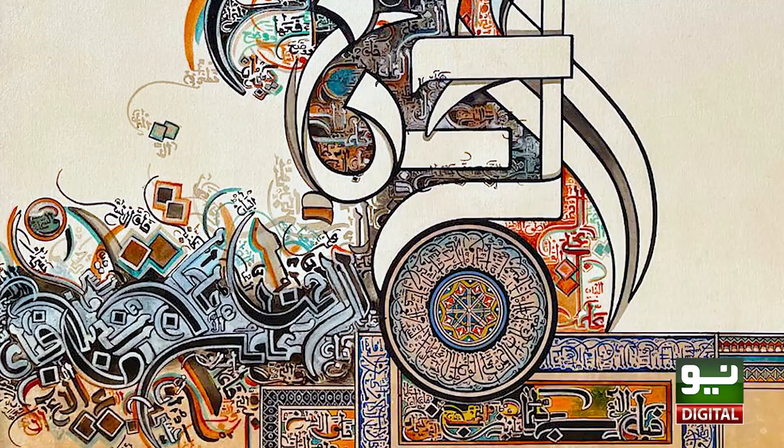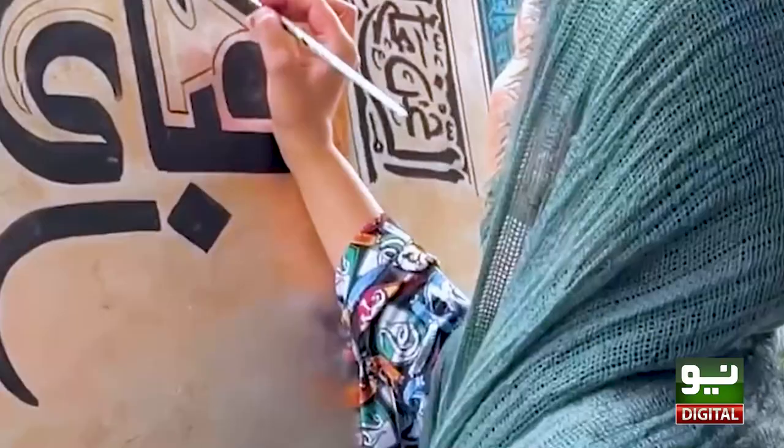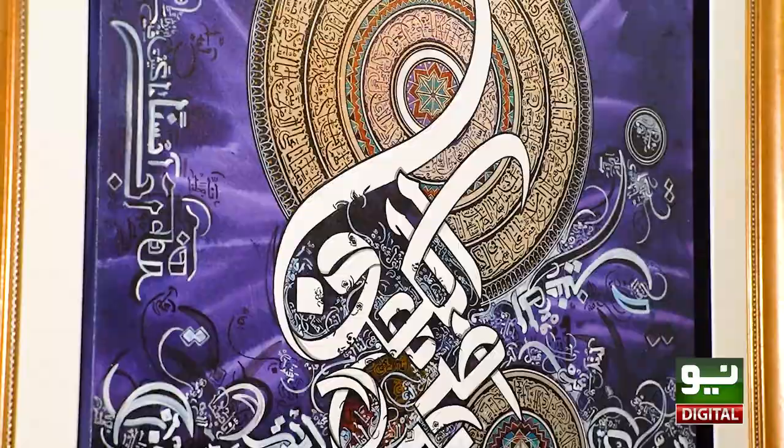There are so many colors in Islamic calligraphy — so many colors that you can't learn all of them in a lifetime. I can't learn all the colors either. I have finished the painting and written all the colors.